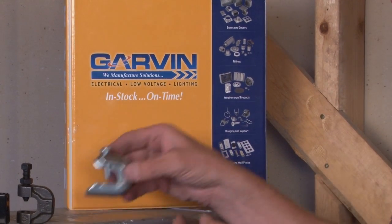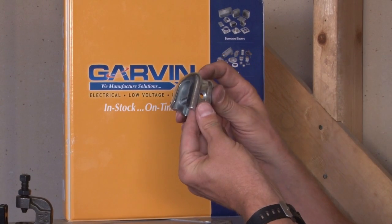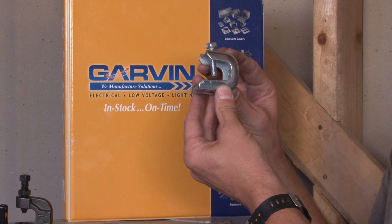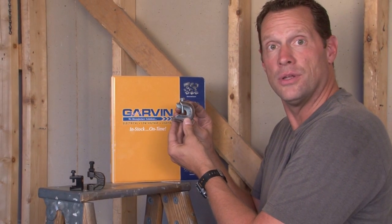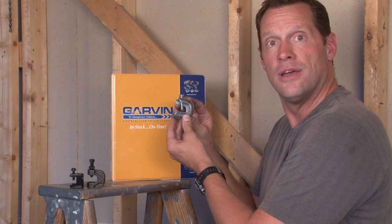Stamped steel beam clamps are another one of our specialties. These are threaded in the back and the bottom and come in 10-24, quarter-20, and 3/8-16 versions. We also manufacture a metric M6, and a stainless steel model is available for those corrosive environments that require stainless steel fasteners.